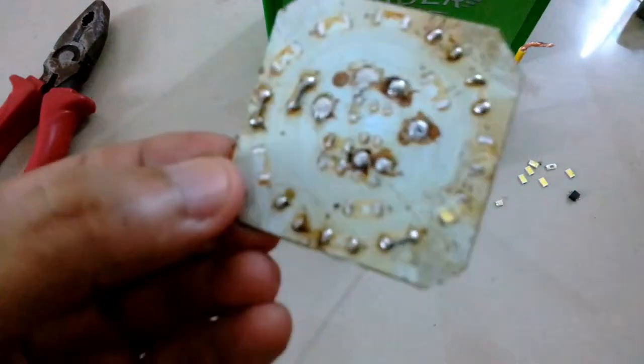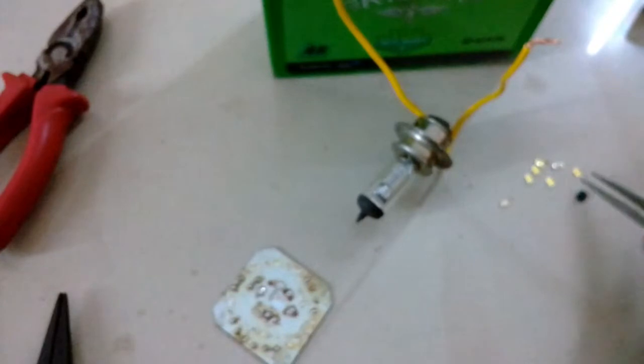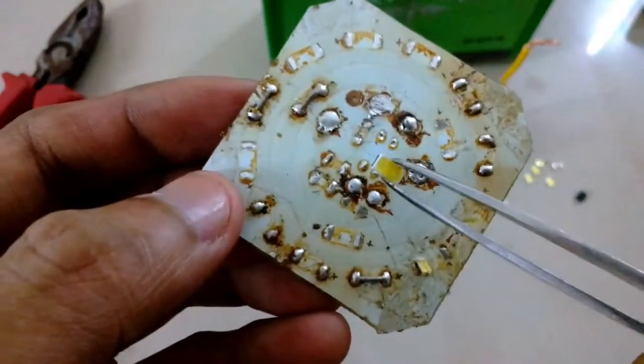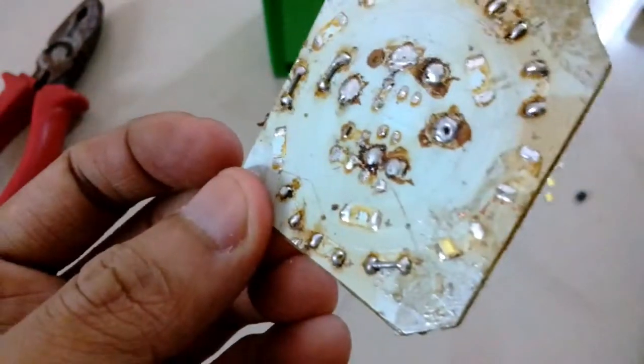I prefer using a halogen lamp that is 55-60 watt, but you can also use a 35 watt halogen lamp — it will just take a little bit longer to melt the solder. Here you can see all the components are removed.